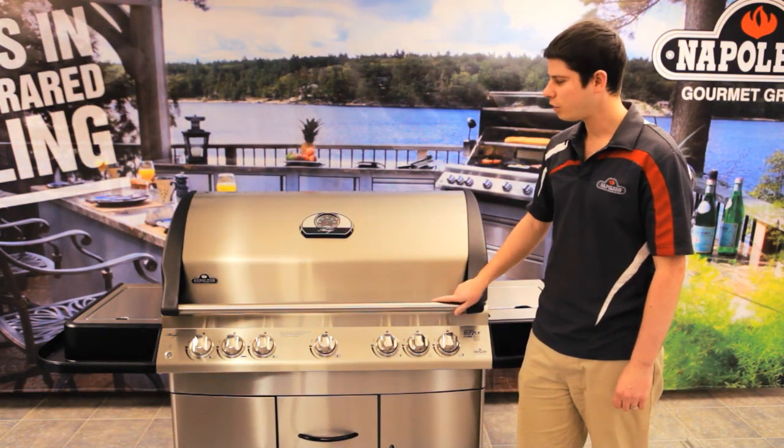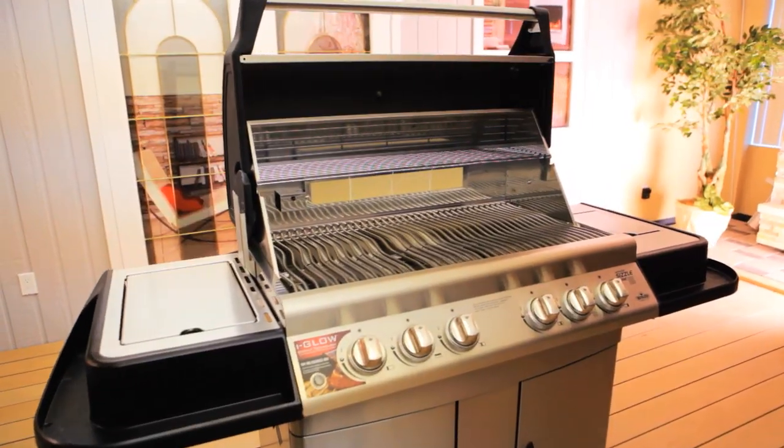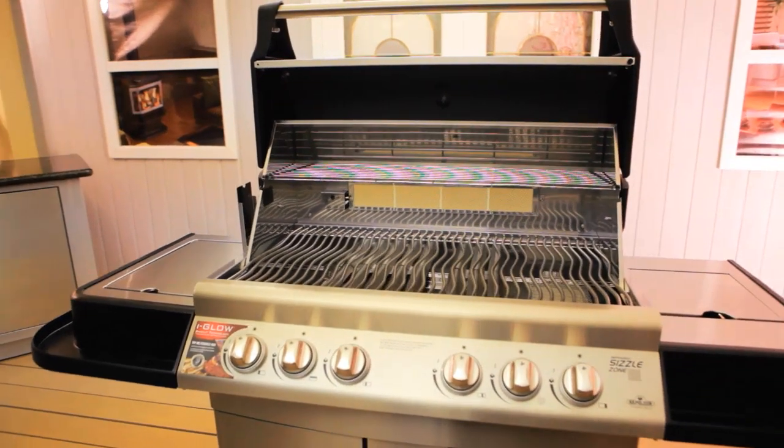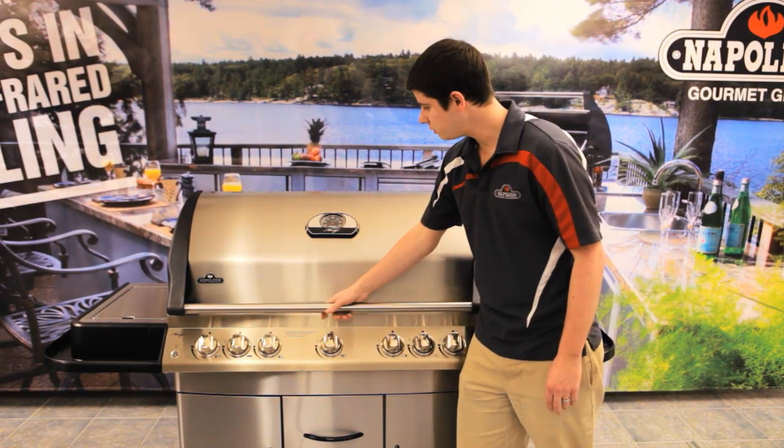Hi, I'm Mark from Napoleon and I'm here today to talk to you about the Mirage series. This is our largest grill in the Mirage series — it is our M730 and as you can see it is a big grill. We'll start off just going through some of the features.